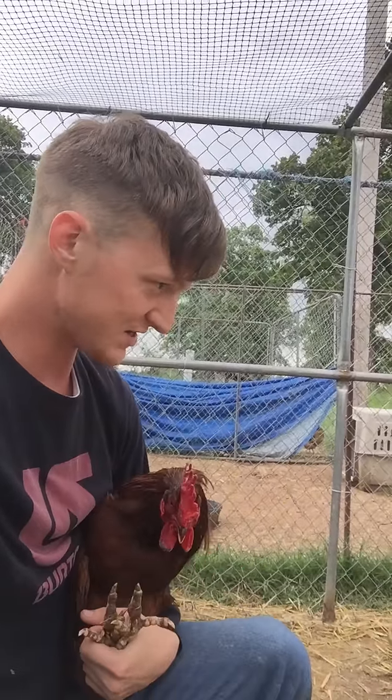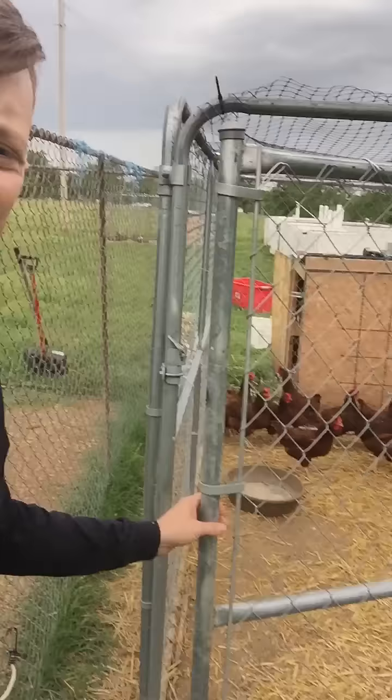Hey buddy, I think that hen's trying to holler at you over there. Hey, how you guys doing? Back to extreme chicken coop makeover, just hanging out with the Rhode Island Reds.